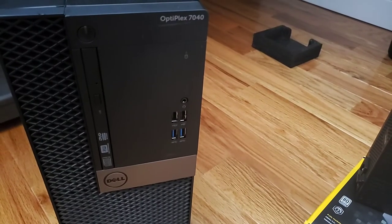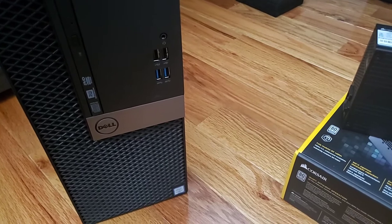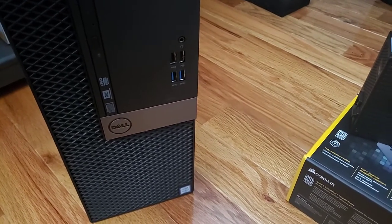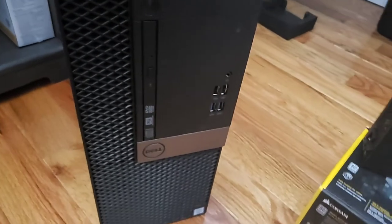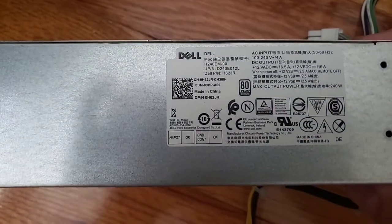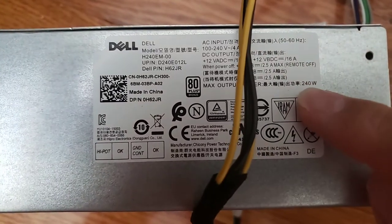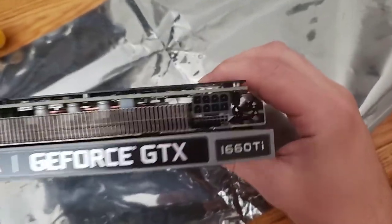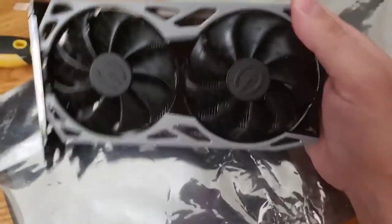Today we're working with a Dell Optiplex 7040 mini tower. I saw videos online of people trying to get the strongest video card possible, but the limitation is the power supply — it only comes with a 240-watt PSU, which is not powerful enough if you want to install something like a GeForce GTX 1660 Ti with the required eight-pin power connector.